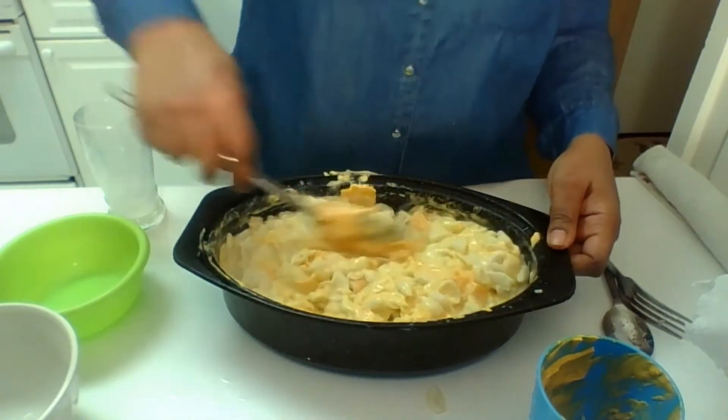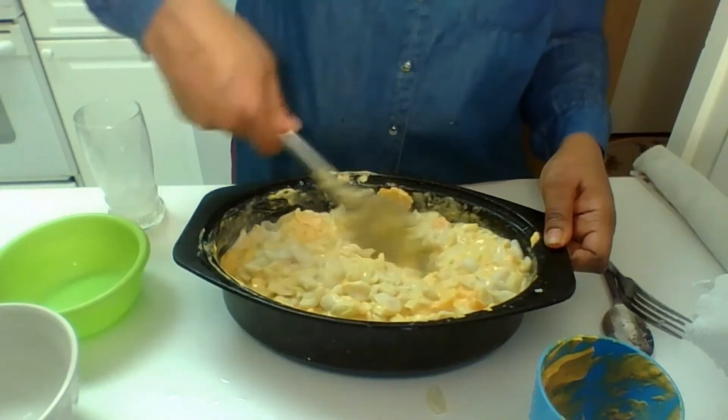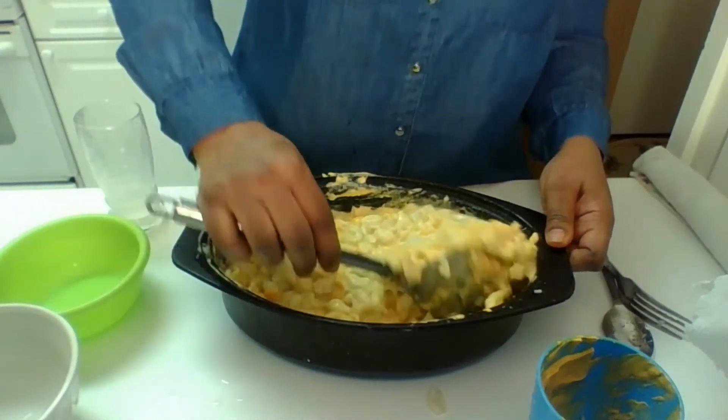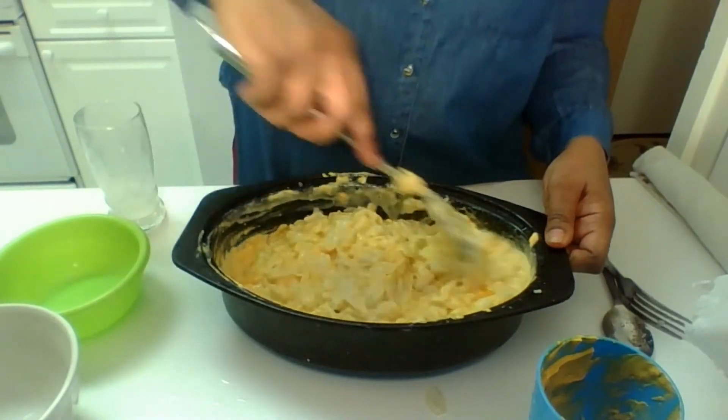Now, everyone, when you want to get that nice consistency on top — that burnt macaroni on top — I'm going to keep stirring this up so you all see nice and creamy. Oh, that looks delicious. I wish you could smell this. I've got good consistency inside, nice and mixed over.